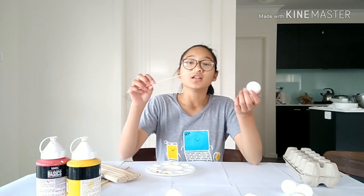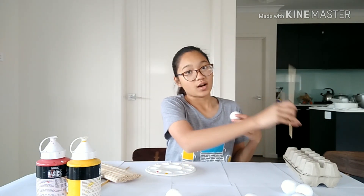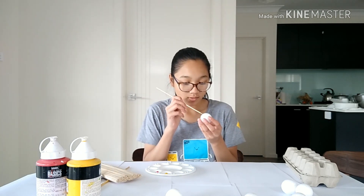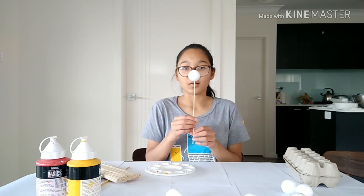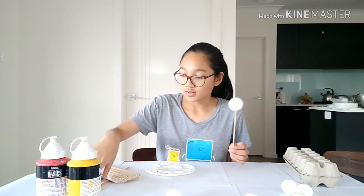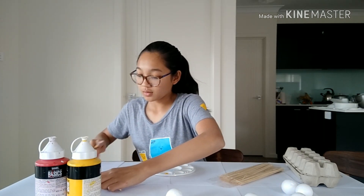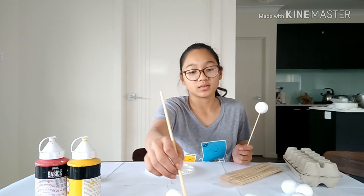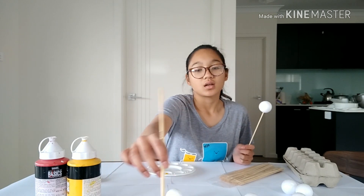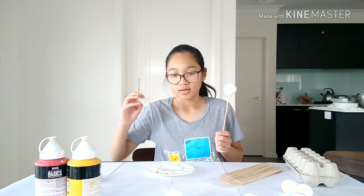You need to stick one of the skewers into the foam ball so that you can prop it up and let it dry. So we are making the nitrogen atom, which means we will need seven protons, seven neutrons, and seven electrons.